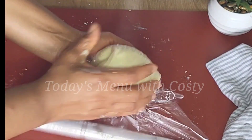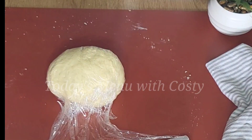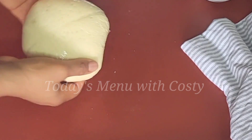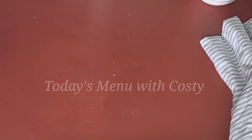After that, cover the dough and allow it to rest for just 10 minutes. After 10 minutes, make sure your work surface is dry and spread your dough out on it.